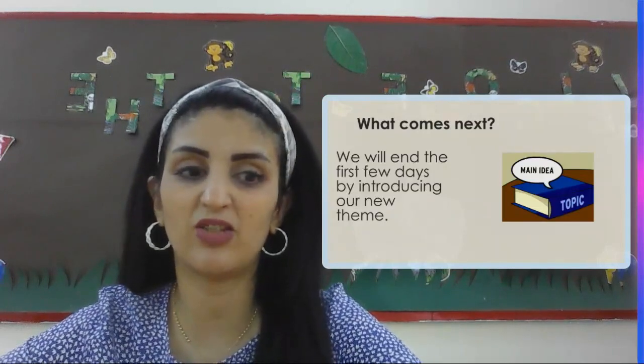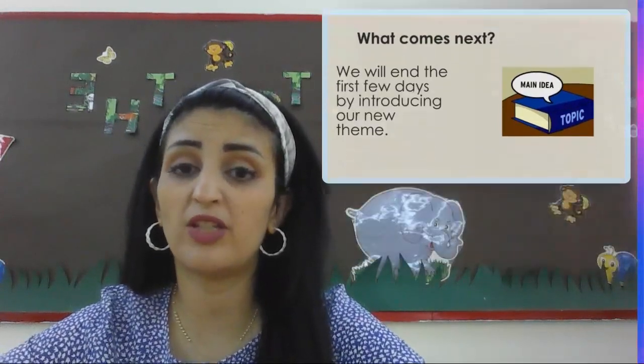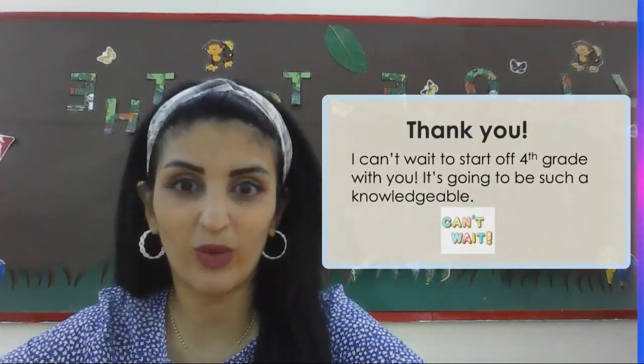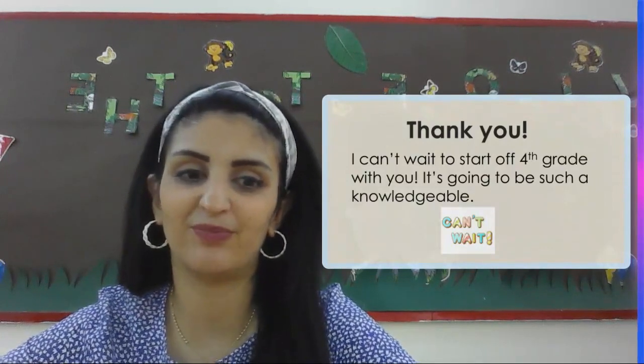Thank you all for listening to me. I'd like to end this video with our last slide, which says: I can't wait until you start fourth grade with me. It's going to be such a knowledgeable year, and I promise we're all going to have fun. Thank you.